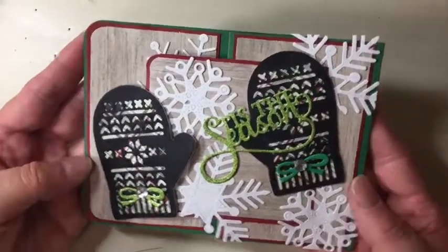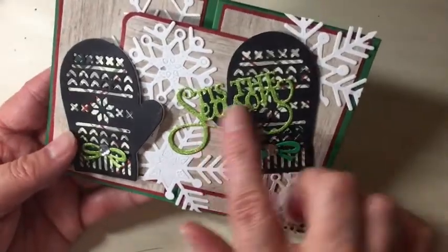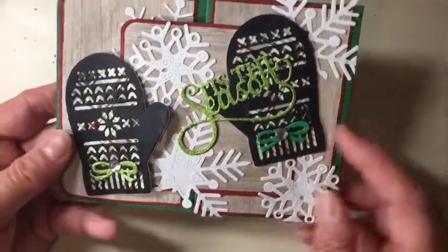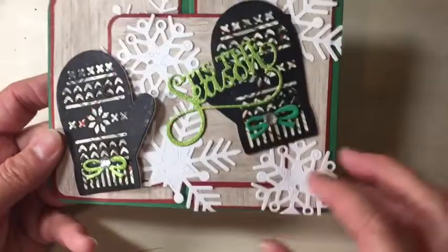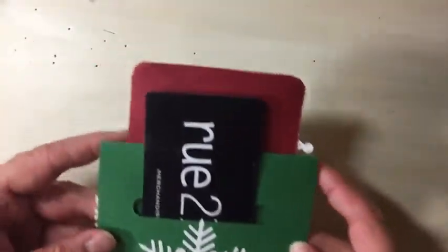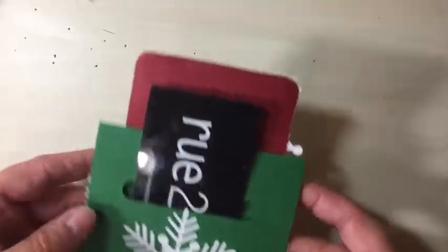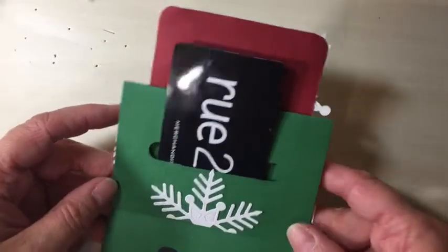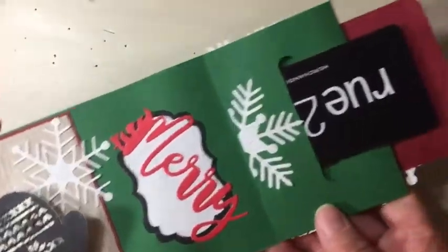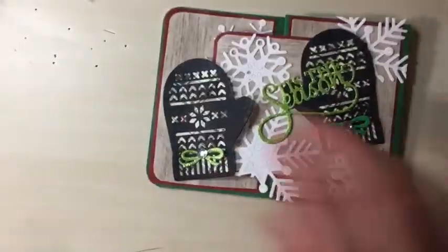This one is a gift card holder and it was a lot of fun to create. I added some of the Jillian Vance Design snowflakes — it says 'Tis the Season.' I added two different colors of bow and then some bling in the center. This little mitten here is holding it in place, so you just open it like so, and there is the gift card — it's just held inside like that. I put 'Merry' here and then it just folds back in.